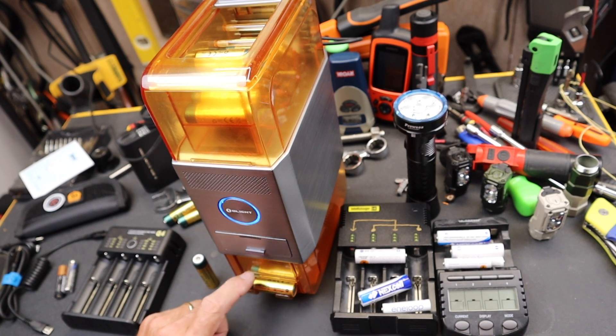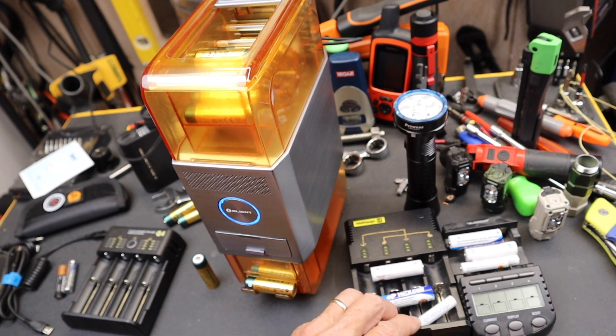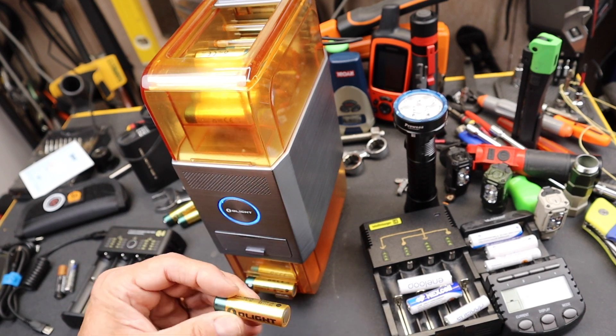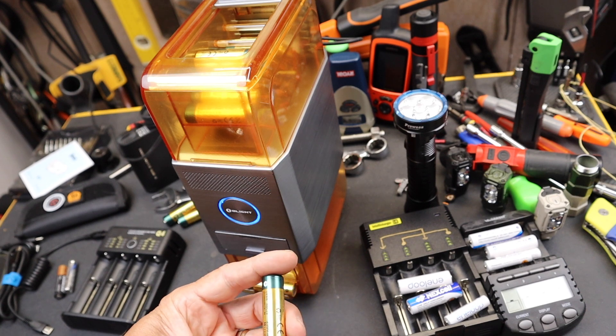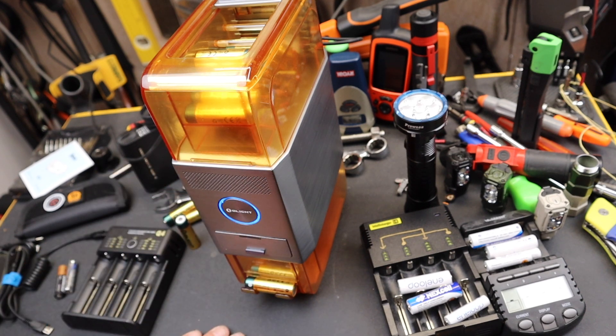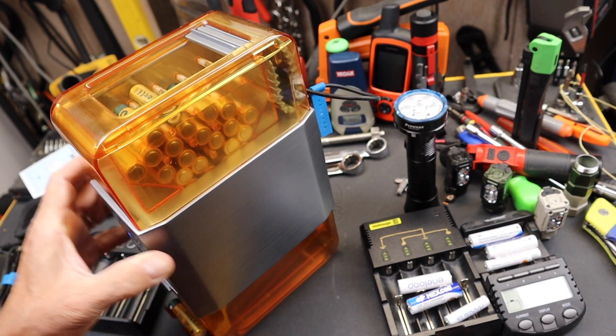And I still use a ton of AA's. In fact, I have a handful of AA flashlights and headlamps that I use all the time. One of the reasons is I can carry an extra set of these and I don't have to worry about bringing a charger. But I do other things that switch back and forth.